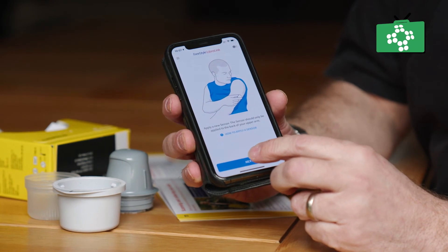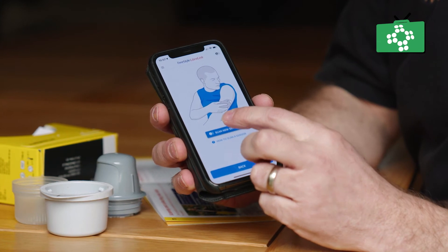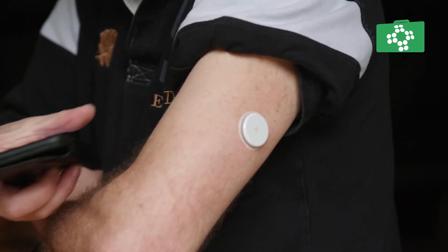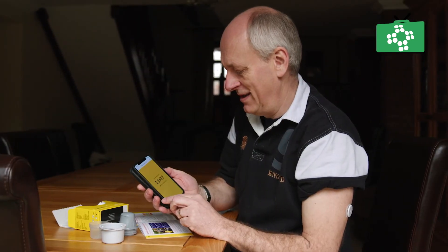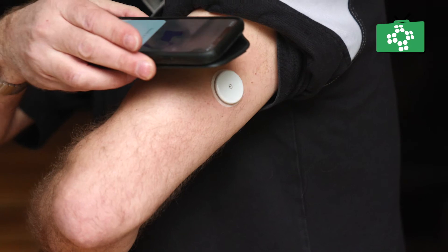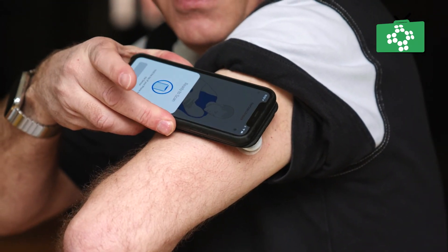To obtain a glucose reading, simply perform a quick one-second scan of the Freestyle Reader or the Freestyle Libre 2 app on your mobile phone over the sensor. This scan gives you more information than monitoring with blood glucose test strips without the need for routine finger pricks. The Freestyle Libre 2 system also offers concise reports to assist with the analysis of glucose data. You choose which device you want to receive alarms — the Freestyle Libre 2 Reader or the Freestyle Libre Link app on your smartphone. Once you scan your Freestyle Libre 2 sensor with that device, you can receive alarms only on that device.